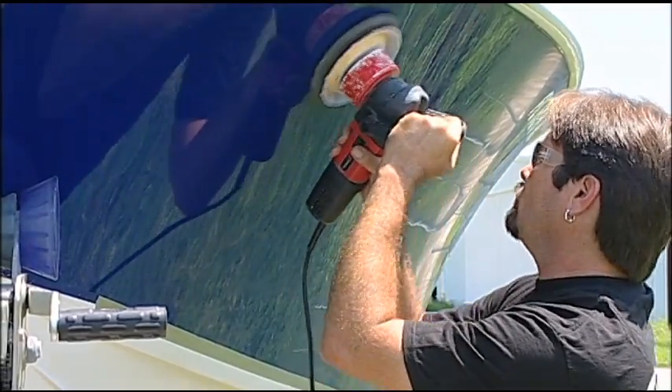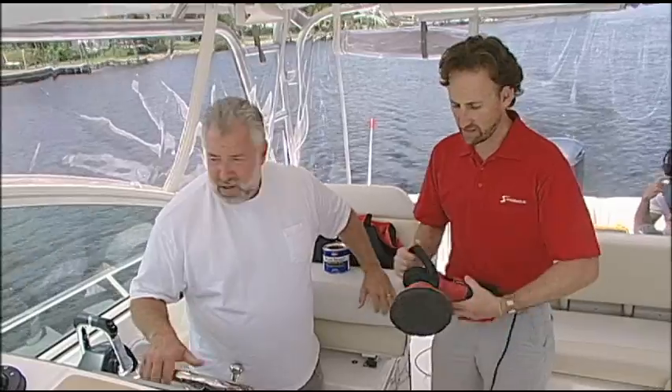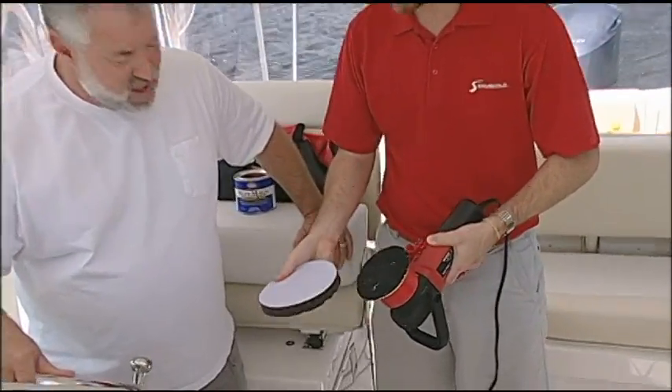How do all of the pads that you offer hold to the machine? Everything easily snaps on and off using Velcro.